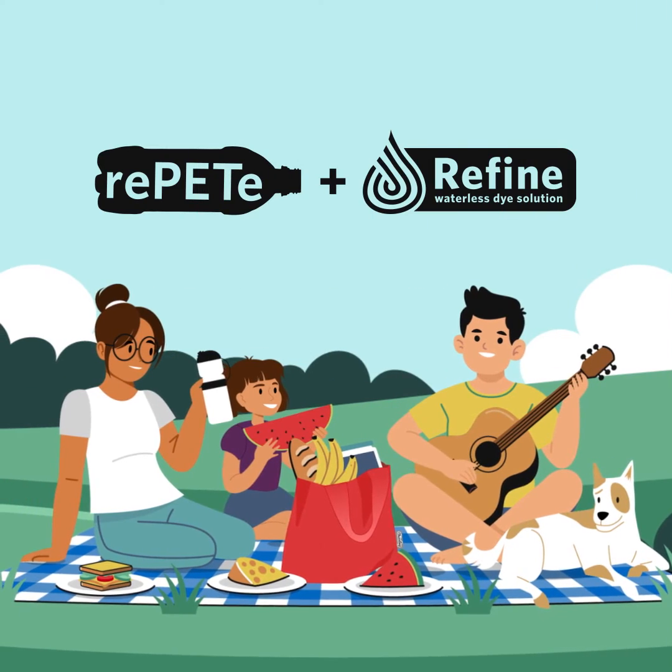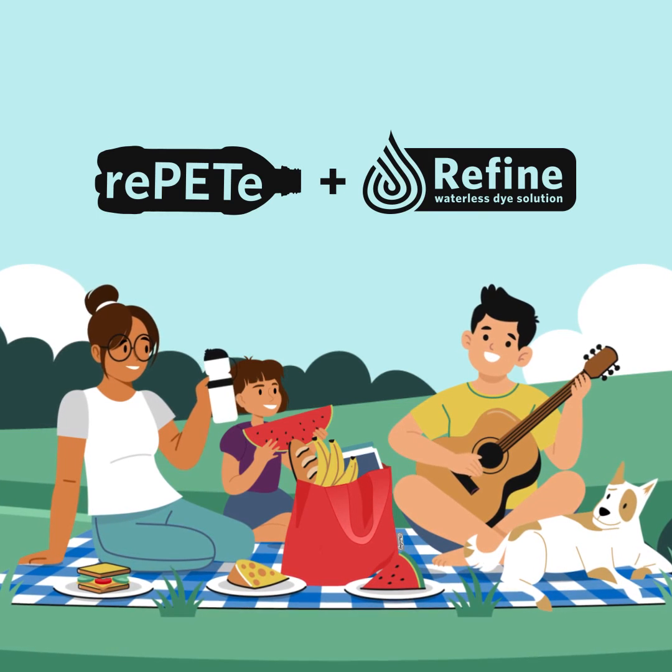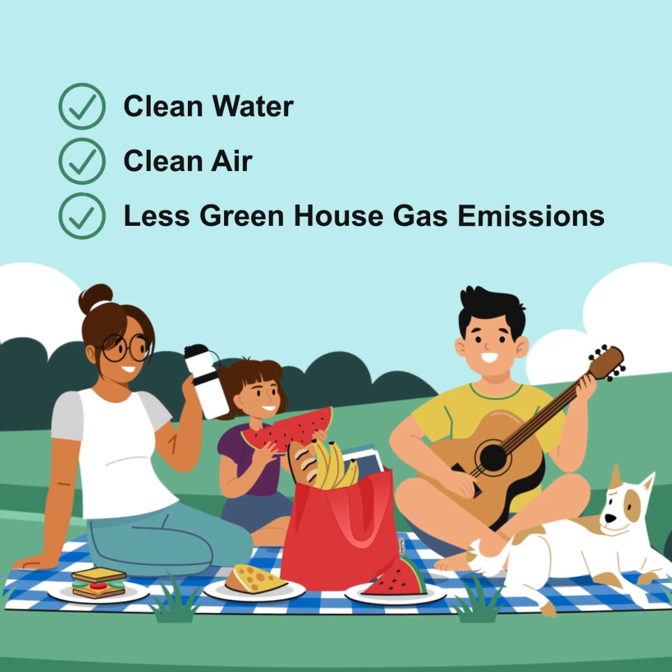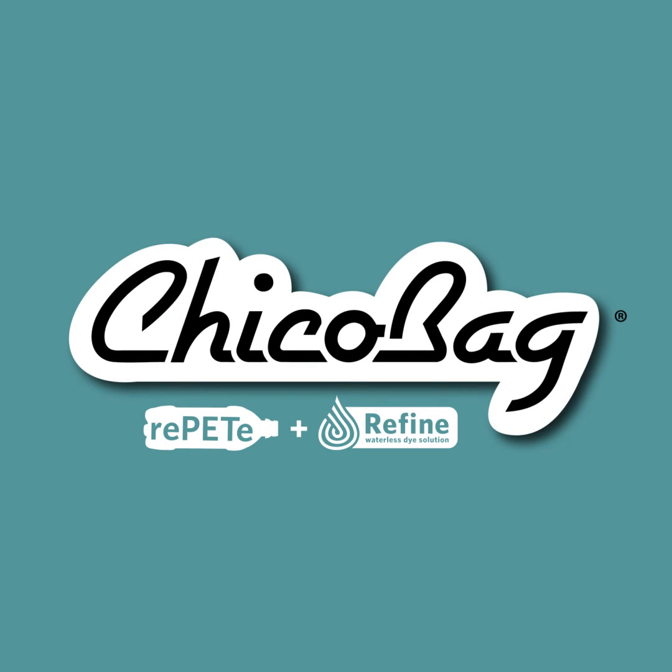So when you choose repeat plus refine by Chico Bag, you're an active supporter of clean water, clean air, and less greenhouse gas emissions. That's something we can all feel better about.